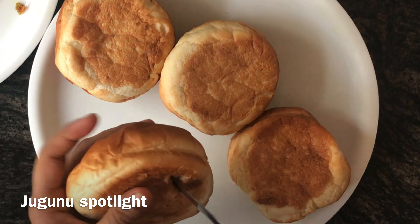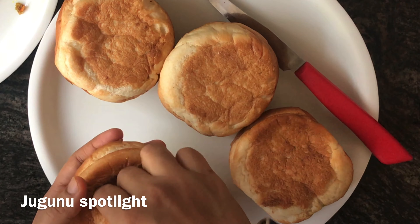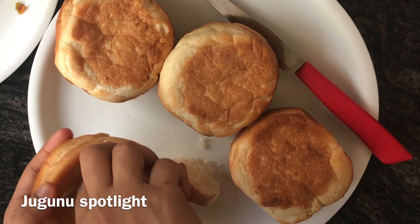Hey guys, welcome back to Jugu's Spotlight. This is an Arabic style bun. Let's try this one.